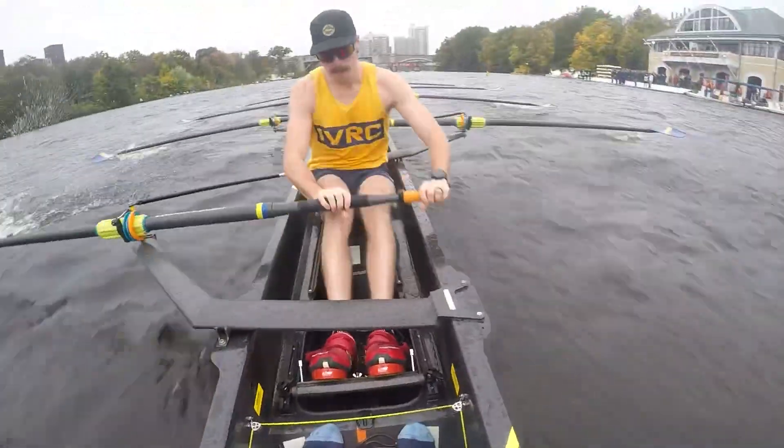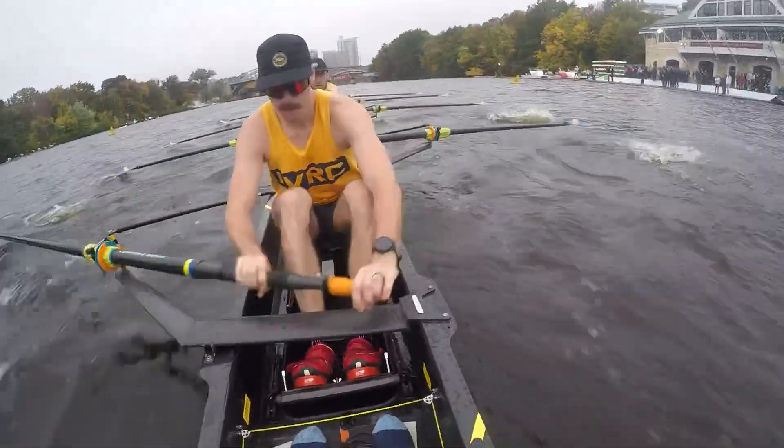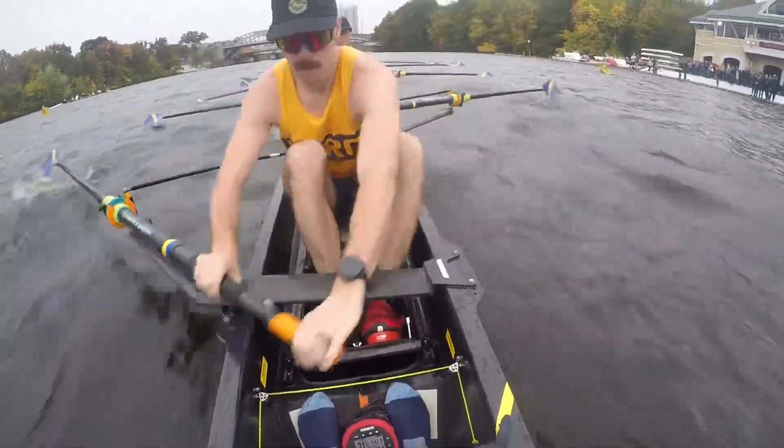Hips and hang, rhythm, good, drop the split, this one — rhythm together, guys.